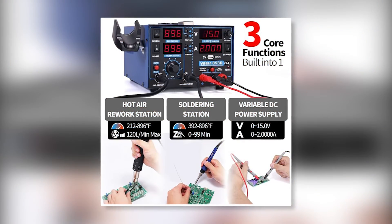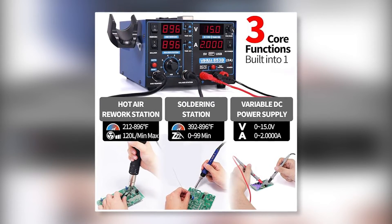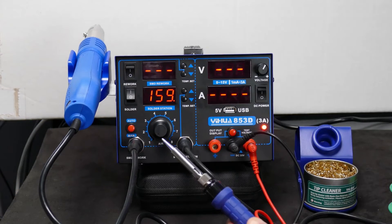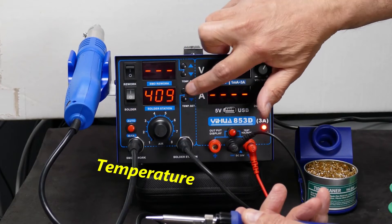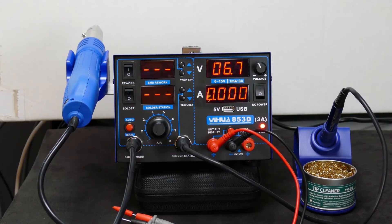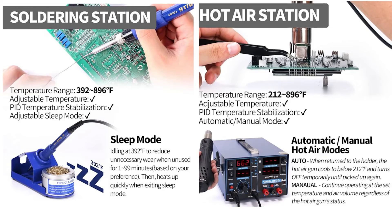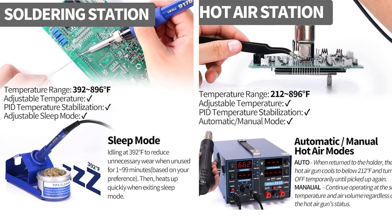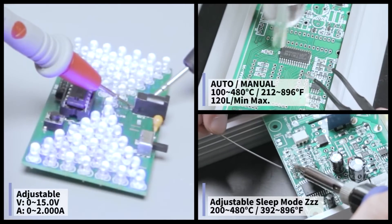There is a soldering iron station, a hot air rework station, and a DC power supply station with a voltmeter mode. You can use all three stations independently or simultaneously. Both the soldering station and the rework station can heat up to 480 degrees Celsius. The rework station also comes with an adjustable air volume function. The most outstanding thing for me was the kit's precision — both the hot air rework and soldering stations come with a PID temperature stabilization function, so I could easily maintain the set temperature to avoid burning the components I was working on.